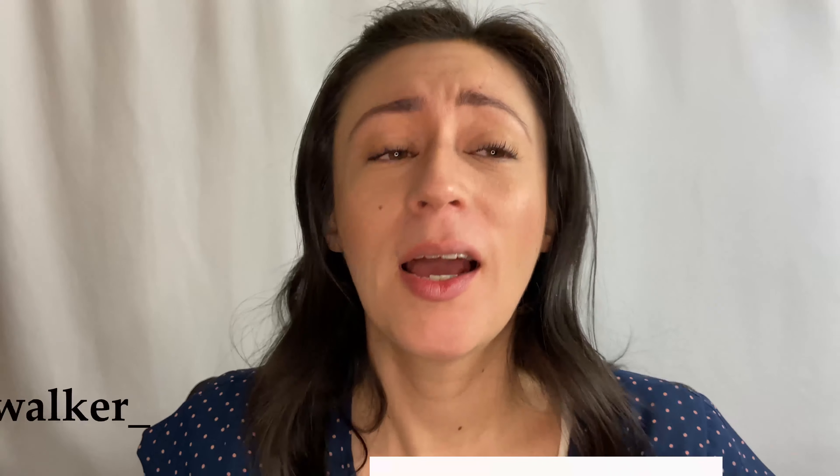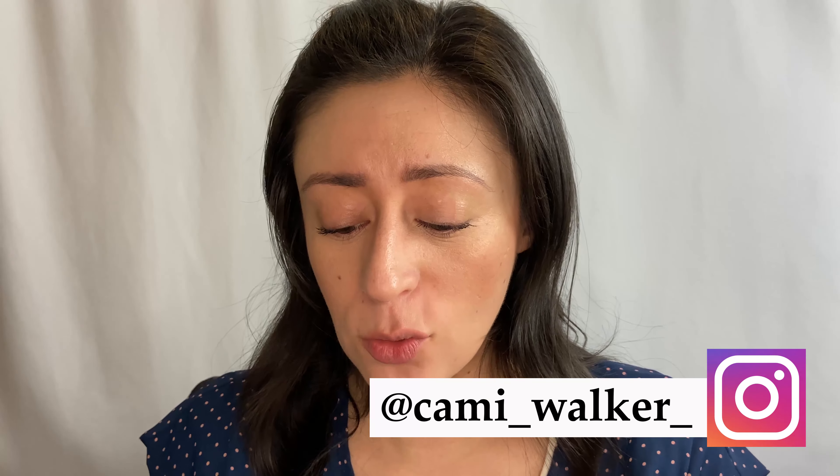If you have not gotten this yet, I highly recommend you get it. For someone like me, whose lashes tend to fall all the time, this does it. So good. I love it.